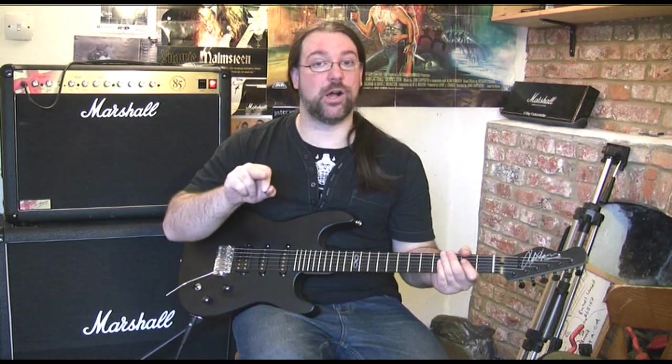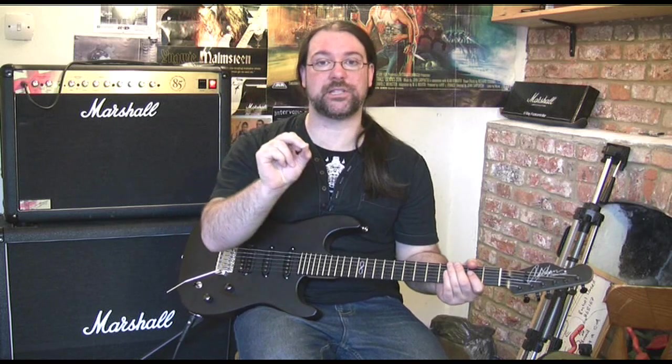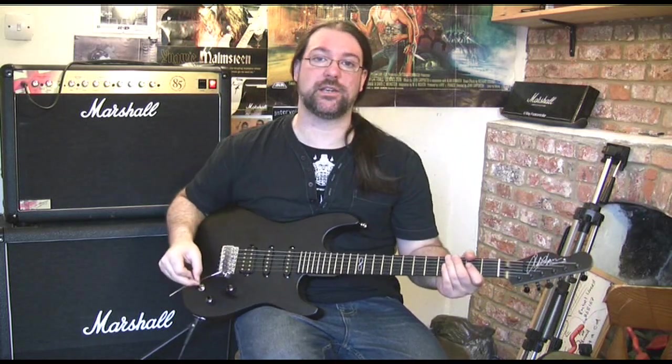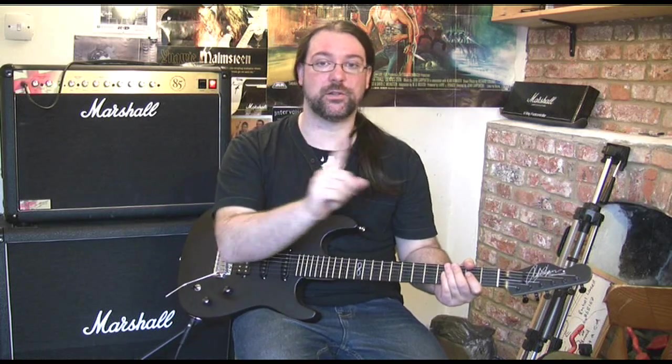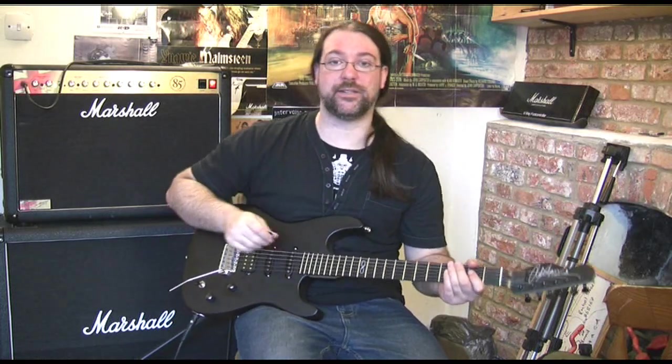Check out how that contrasts with the coil-tapped central position. Basically wherever you stick the switch, if you've coil-tapped it, the humbucker's just split. In the central position, all three pickups are activated. Check this out.